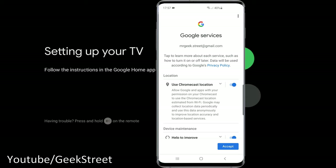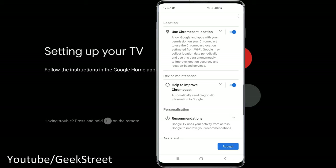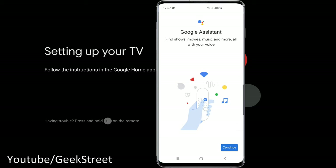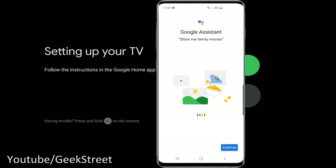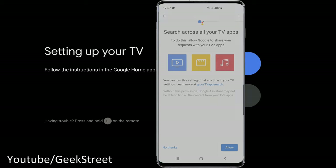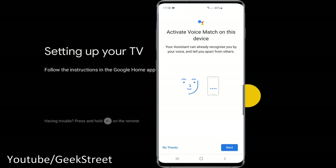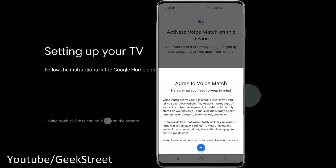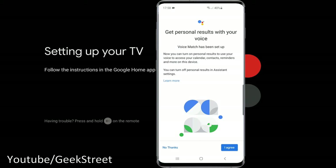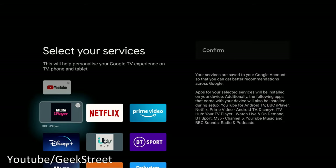A system update was applied and setup continued. Options include using Chromecast location, and sending diagnostics to Google — I turned that off. Then Google Assistant setup: find shows, movies, music, search across all TV apps, and activate Voice Match so it can recognize your voice and tell it apart from others. You can also choose whether to save audio and enable personal results.